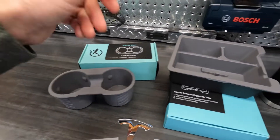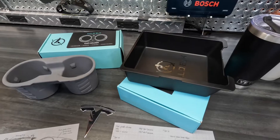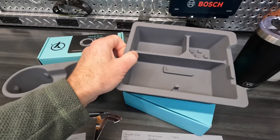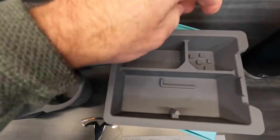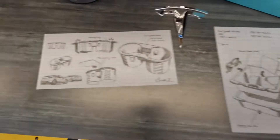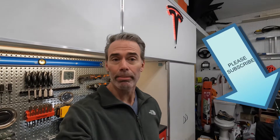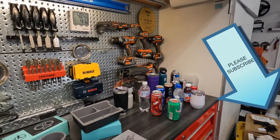This other one here is a center console organizer tray. It comes with the hard tray underneath and then again silicone on top. You can see it's got a few different areas — sunglasses and a couple different compartments, I think for cards or something like that. They also come with some cool artistry. In this video I'm going to do a quick unboxing, show you an install, and then do a review and test.